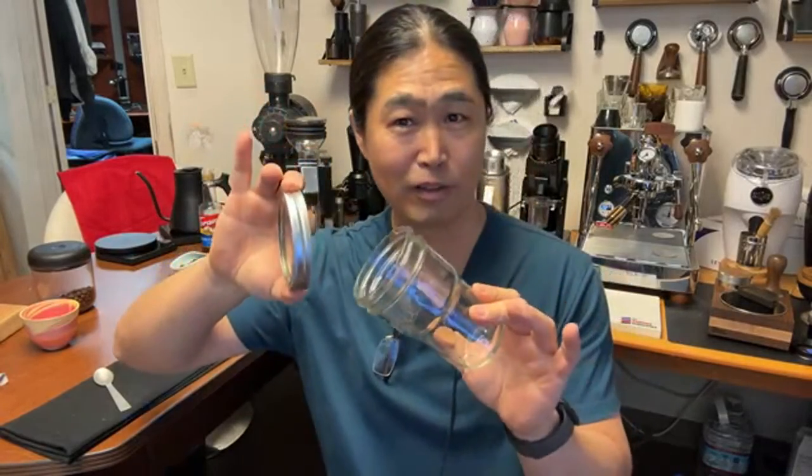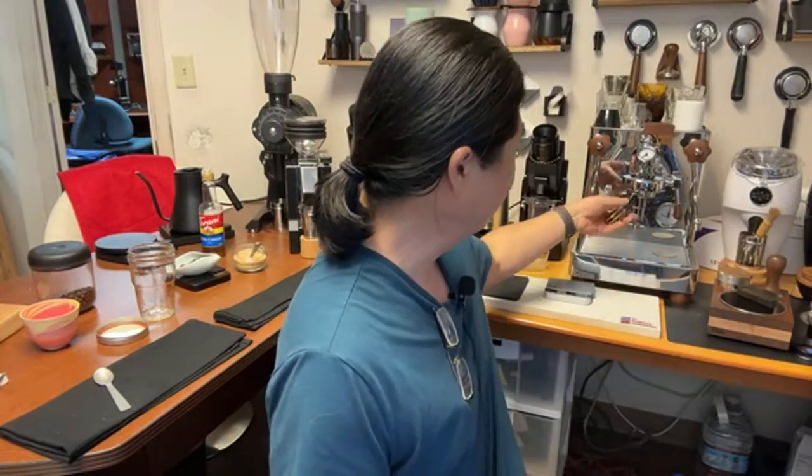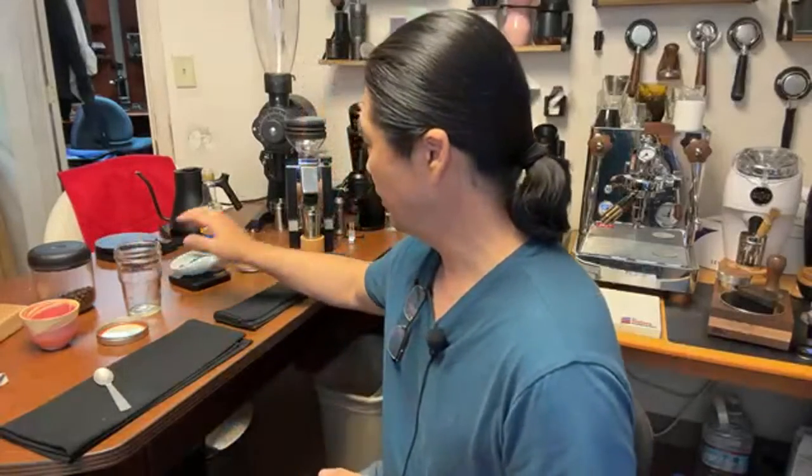Get the largest basket you have — I'm talking about the filter basket for your coffee. I'm using a 22-gram basket and I'm going to put about 20 grams of coffee in it. My standard is about 18 grams, but for this drink we're going to do 20 grams. We'll shake the espresso with ice and a little bit of sugar — that's it.